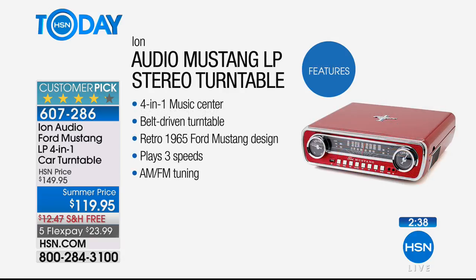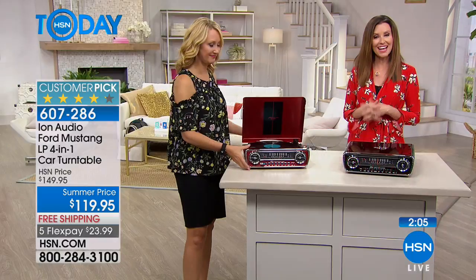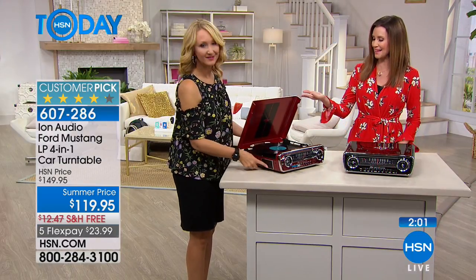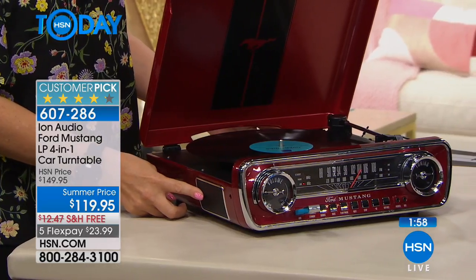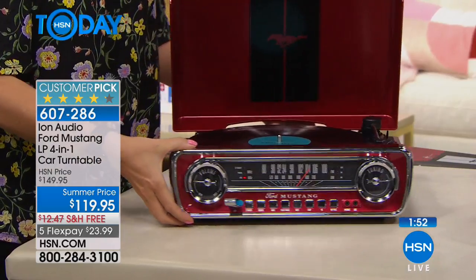It's four-in-one: belt-driven turntable, retro '65 Ford Mustang design, your choice of candy apple red or gorgeous sleek black, plays all three speeds, AM/FM tuning, and your dad can just listen to AM radio — it's got great sound. You can record your albums onto a USB flash drive, which is simple to do — you don't have to be a computer genius. Auxiliary input for external devices, built-in speakers with very rich sound, and a headphone jack for private listening.